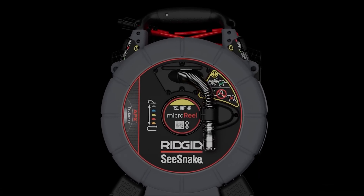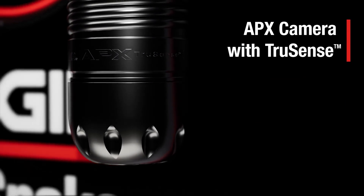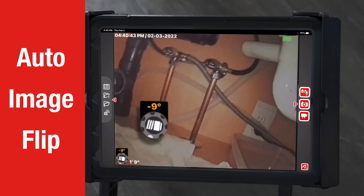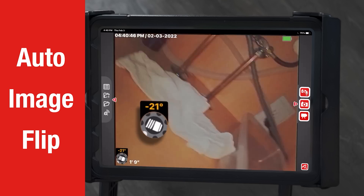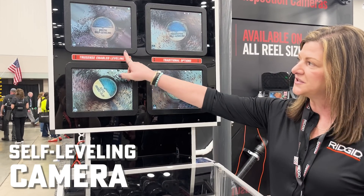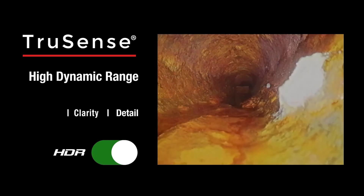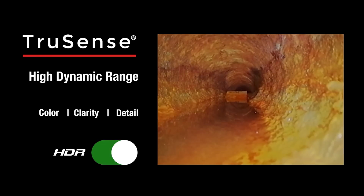We've added our APX technology, which now gives you TrueSense — so it's going to give you your inclinometer and your footage count. We also have a self-leveling camera in both the micro reel and micro drain, which we didn't used to have. We have our HDR technology in these as well, so you get high dynamic range — it takes the highs and lows of dark and light and mixes them to give you the very best picture possible.